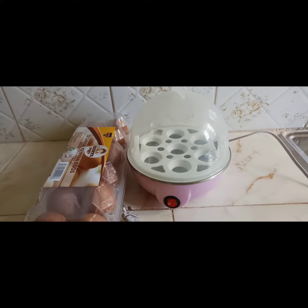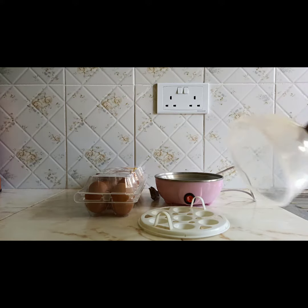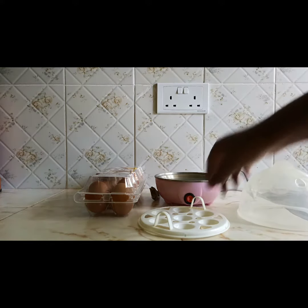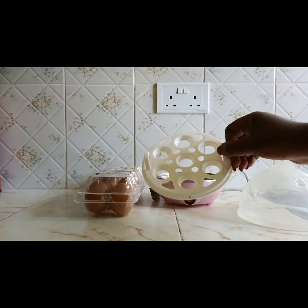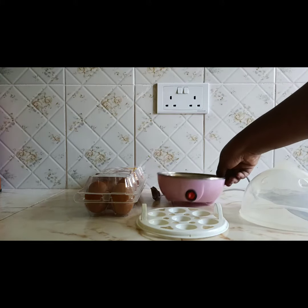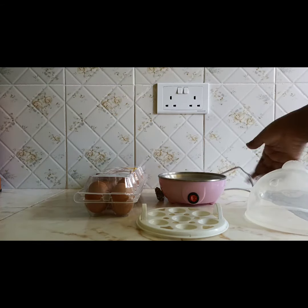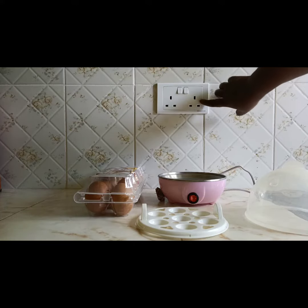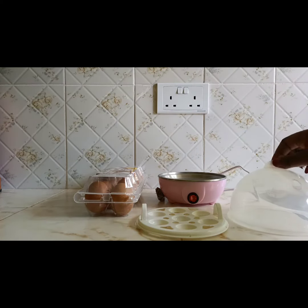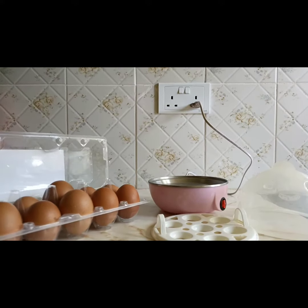Hello, I would like to take you through a tutorial on how to use an egg boiler. This is the egg boiler — as you can see it has a few parts. That is the cover or lid, that is the egg tray, and then we have the boiler itself. It has a stainless steel top that is not very deep, and then we have the source of power.